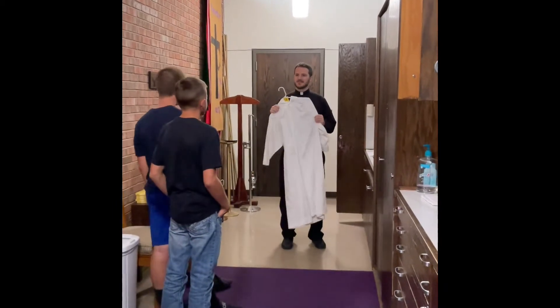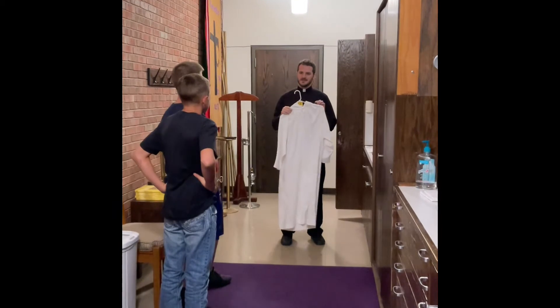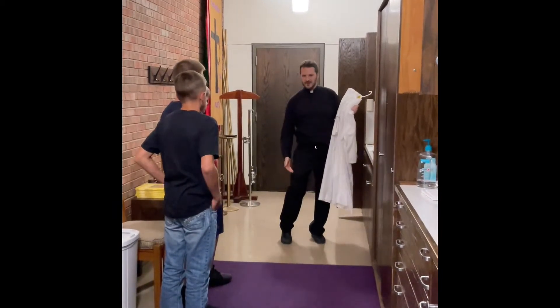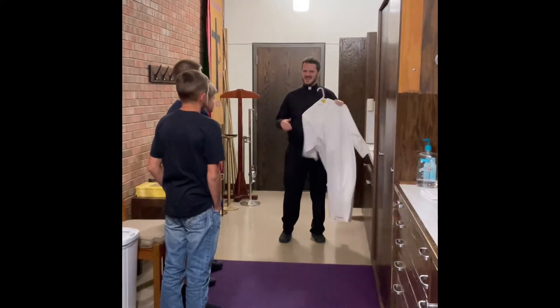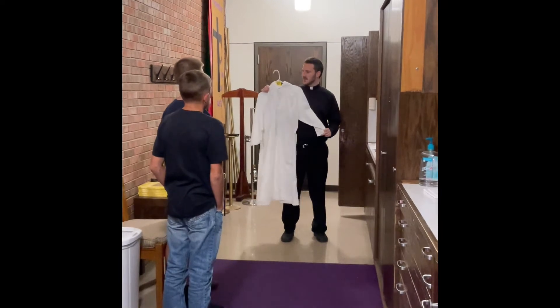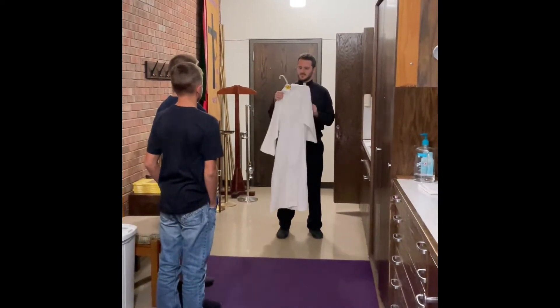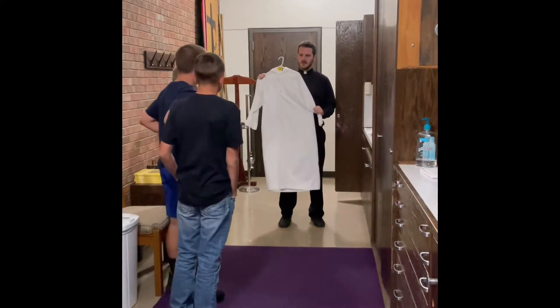When you're dressing for Mass, I prefer that you actually wear nicer pants. I would kind of stay away from shorts and stuff, because if the alb is a little small, you're going to see your leg, and that's just tacky. We don't want to do that. So you want to wear pants if you can, nicer pants and dress socks, so that you look fine when you wear this alb.